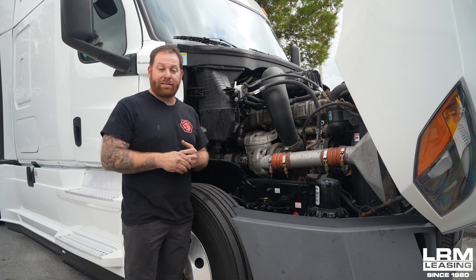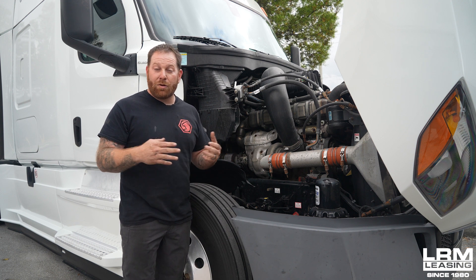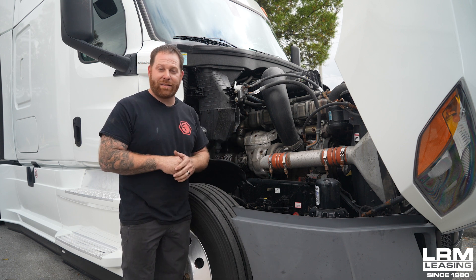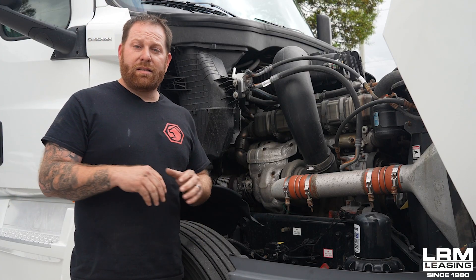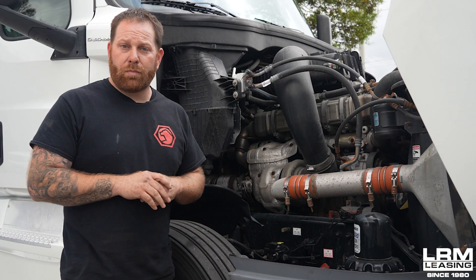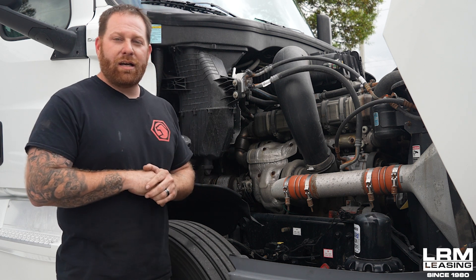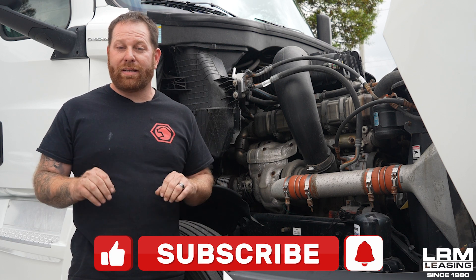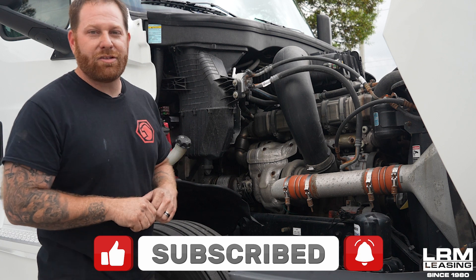Things keep constantly changing for the better. Hopefully more people get to know their trucks and save money, which is always good. Alright guys, I hope you liked the video — hopefully it was informative and now you know where the cabin filter is located and the best part is no tools. If you liked what you saw don't forget to hit the like button, leave me a comment with any questions, and for more content coming your way don't forget to subscribe. I'll see you guys very soon!